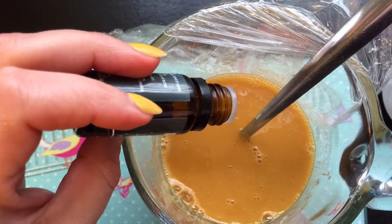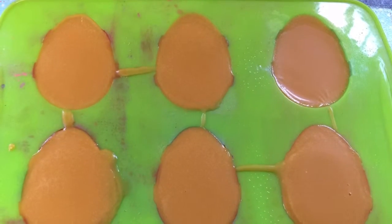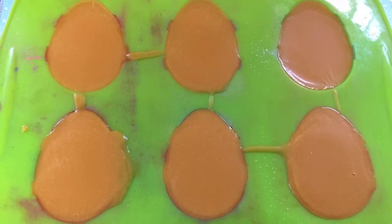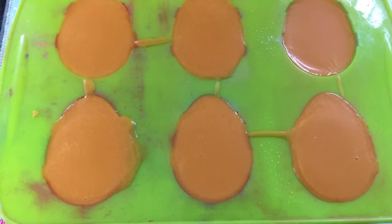Then add 10 drops of lemon essential oil and 5 drops of orange essential oil. Give it a good stir around and then pour into your moulds. Then pop into the fridge for around half an hour or until they've totally cooled.